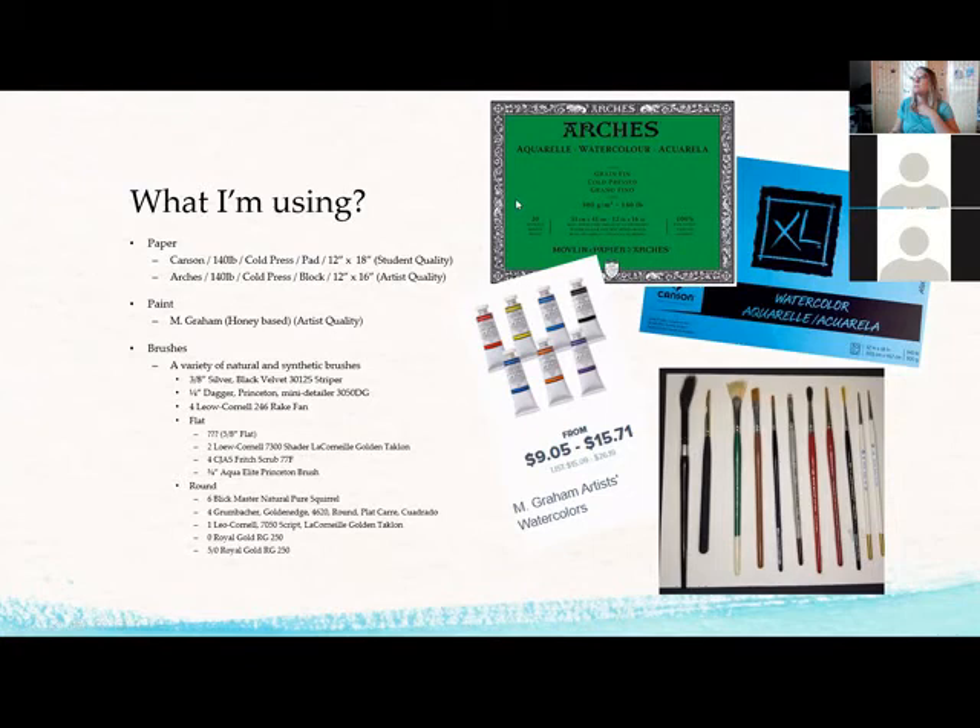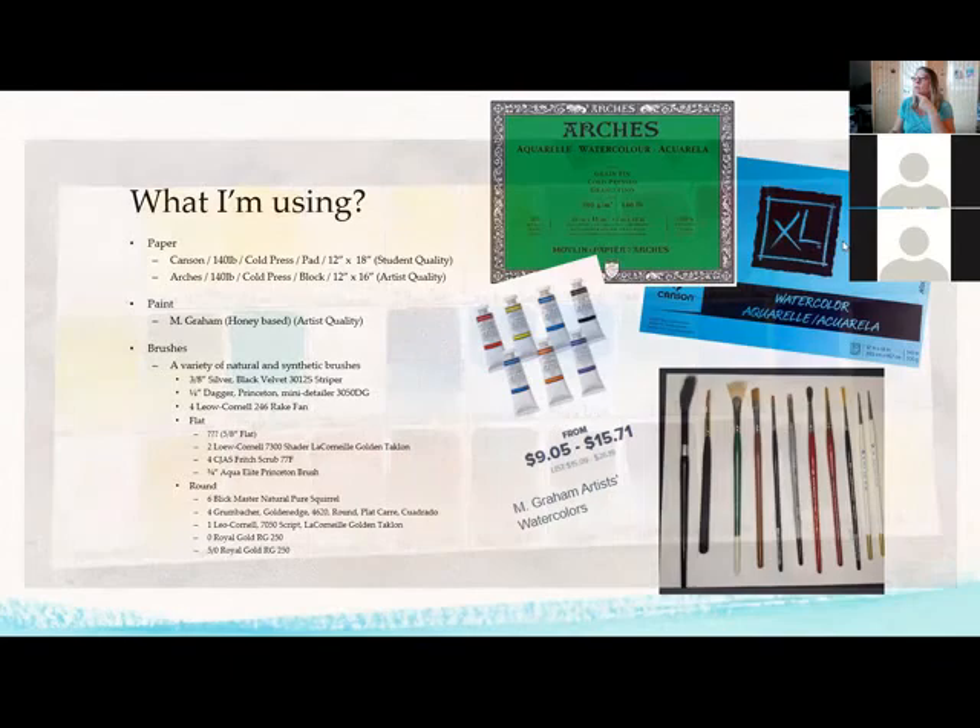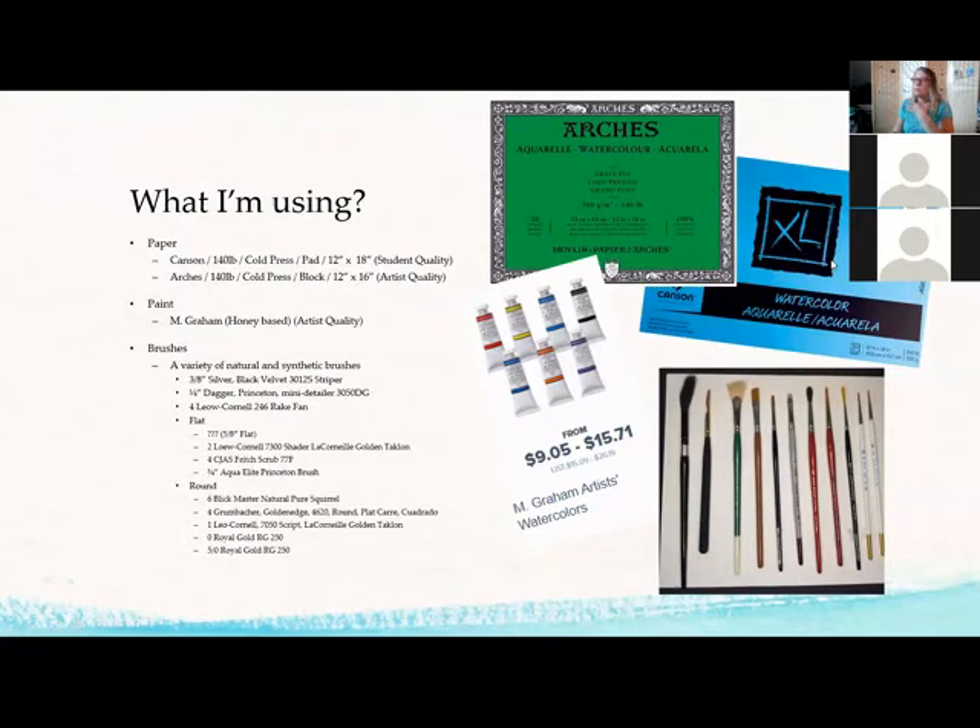I'm currently using M Graham for my demonstrations. My favorite paper is in storage — it's cotton, double-sided, and great, but it's very expensive and I wouldn't start there. M Graham paint runs about $9 to $15 per tube, so it is fairly expensive. I don't necessarily recommend starting there, but I want you to know that if you see the vibrancy I'm getting and yours looks different, it's because of the brand I'm using. Here are the brushes I use, with a list you can check out.